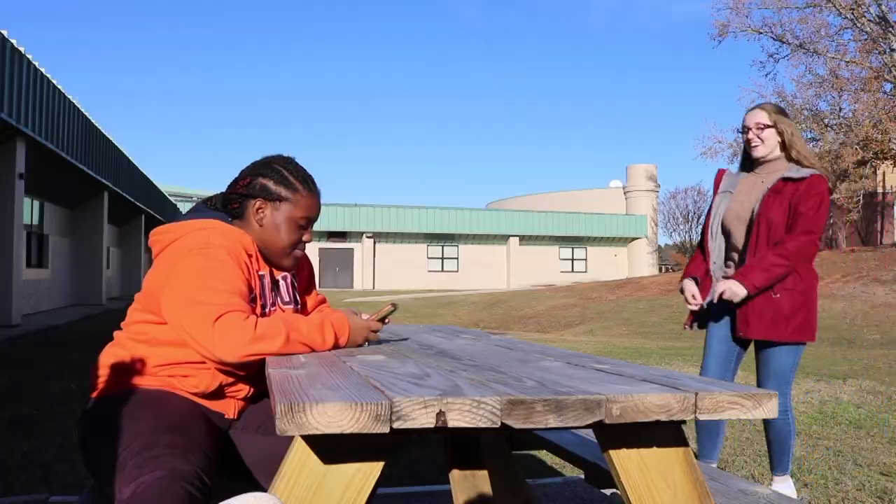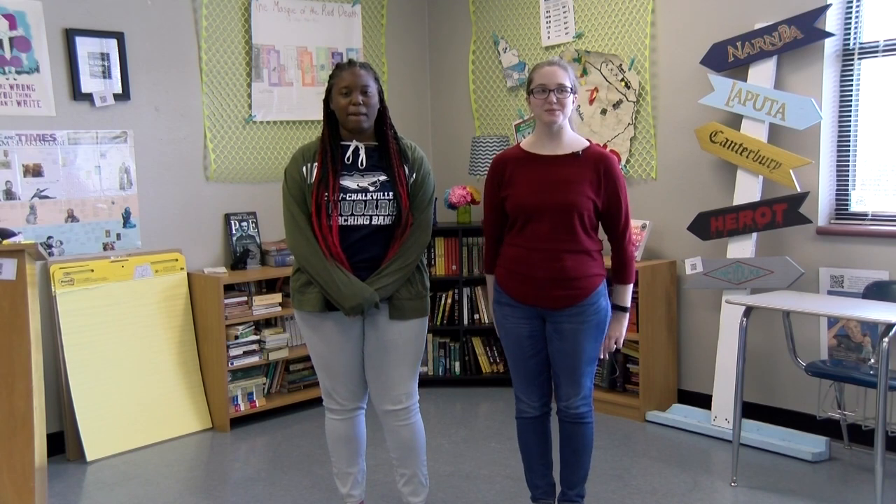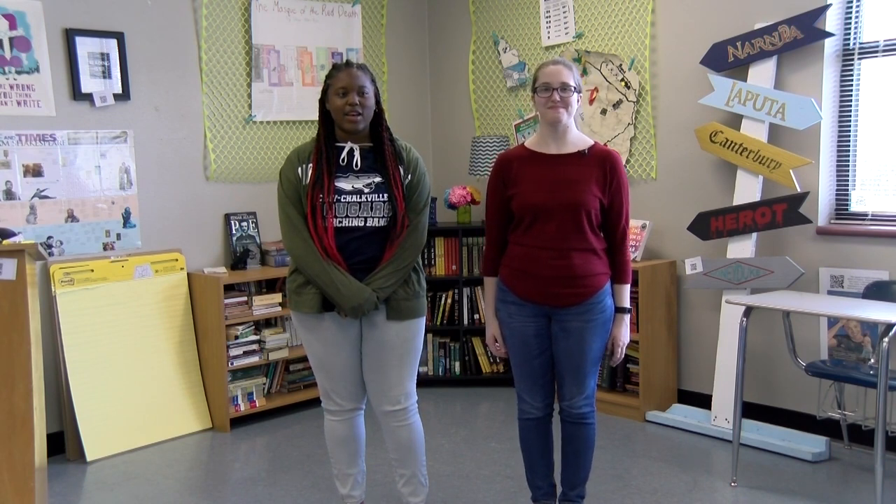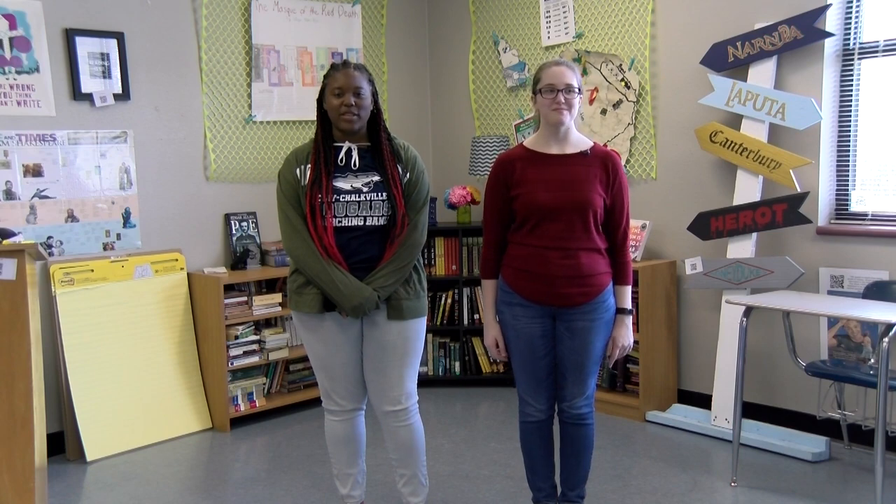Up next, we have What's Poppin', where we update you on all the new movies and music. What's poppin', Clay Chalkville. This is Cameron Gaines and Emily Fitzhugh with CCHS TV. Welcome to our first segment of What's Poppin'. In this segment, we'll talk about what's poppin' in the industry and highlight some upcoming movies and music.